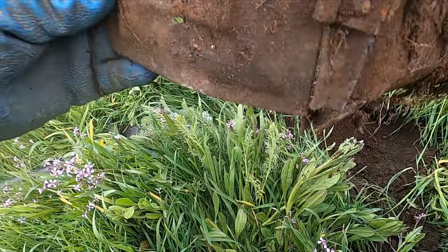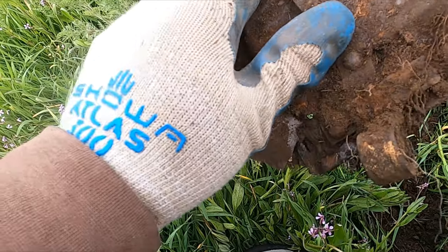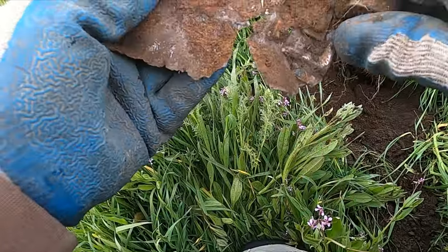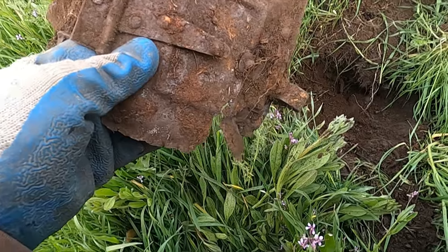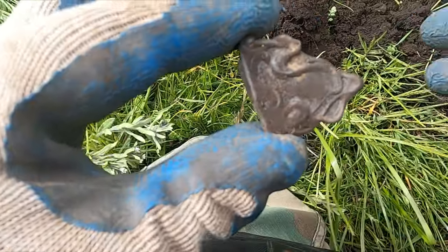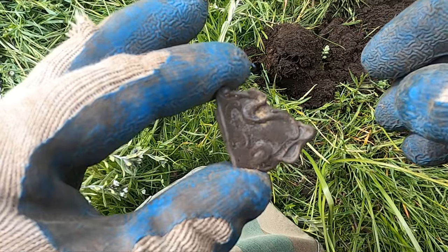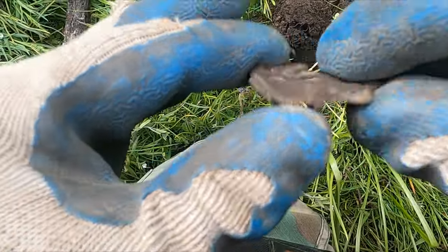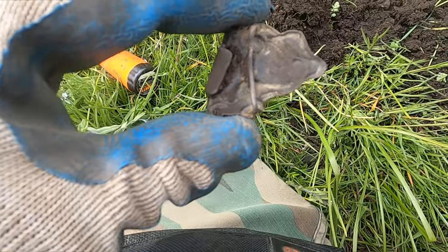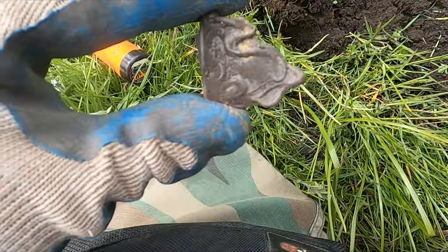Does that look like the door to you guys? It's definitely the door to something. There really ain't much going on around here — finding roof and nails. I did find a cellar hole, almost nothing around it. But this is a really ornate sash buckle. Isn't that cool?